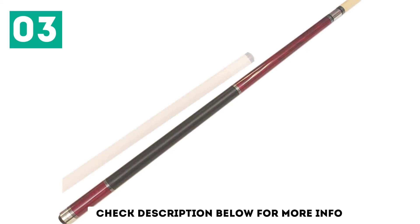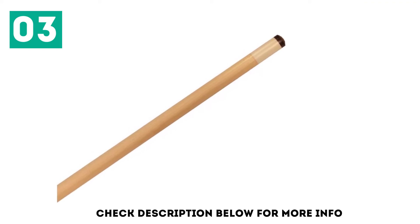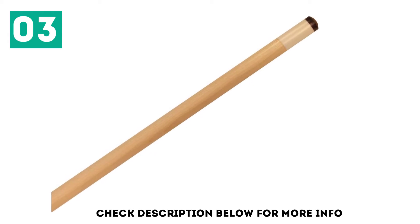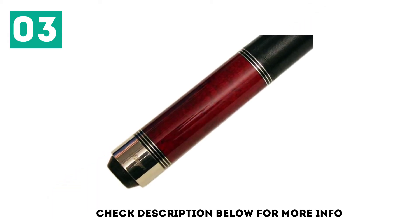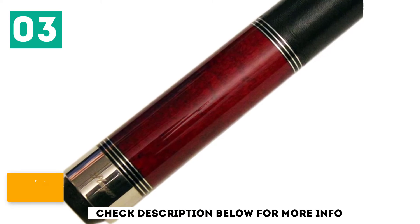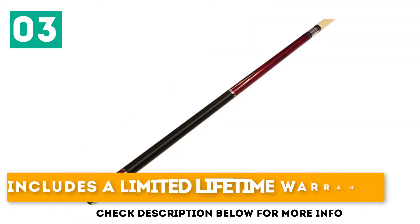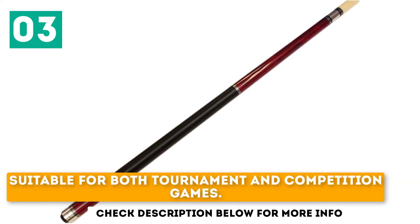A hard tip made from real oak leather adds to the force of your strikes too. The linen wrap used on this pool stick comes in a black shade that matches the faux wood grain design and allows you to play longer games without your hands sliding off. Players makes this slightly elegant pool stick in a range of weights suitable for advanced players as well as those just starting out. The hard oak tip has a leather cover that lasts for years, includes a limited lifetime warranty, and is suitable for both tournament and competition games.